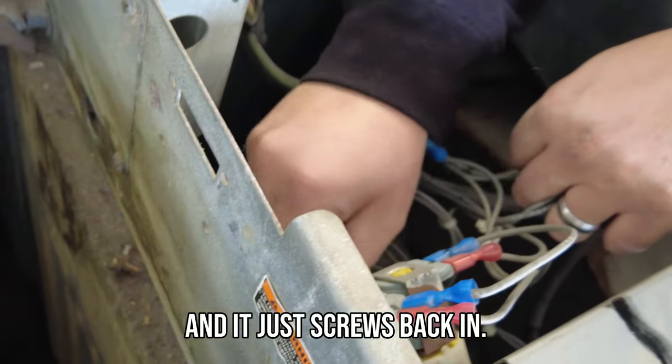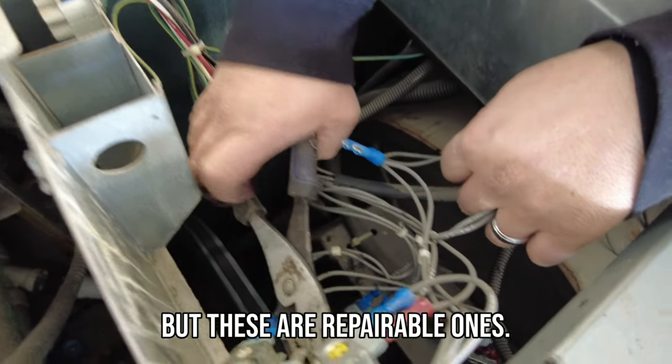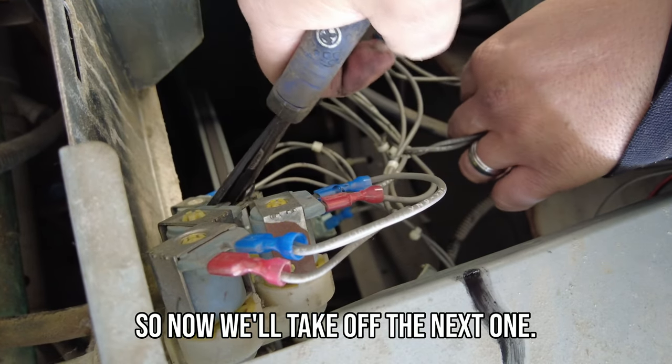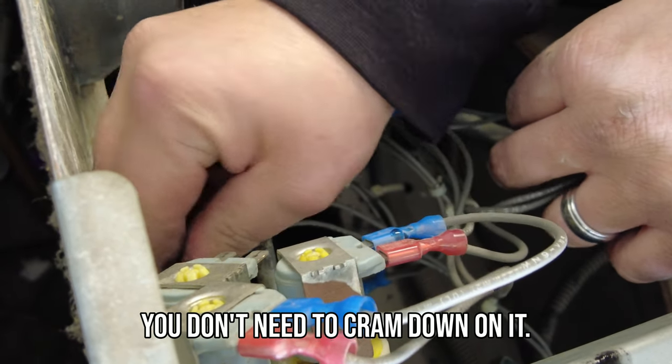It just screws back in. You don't want to force it because it's all plastic. These are repairable ones — some machines don't have repairable ones, some do. Now we'll take off the next one. You notice it's not very tight so you don't need to cram down on it.